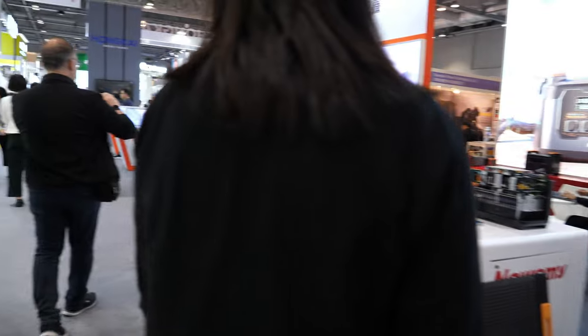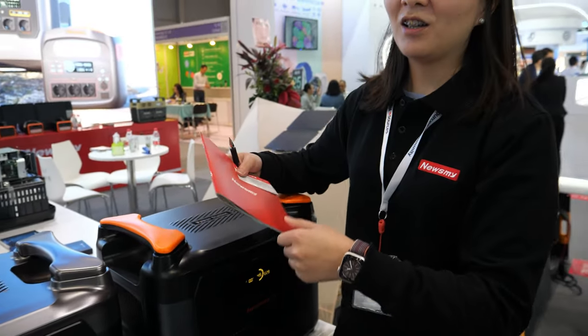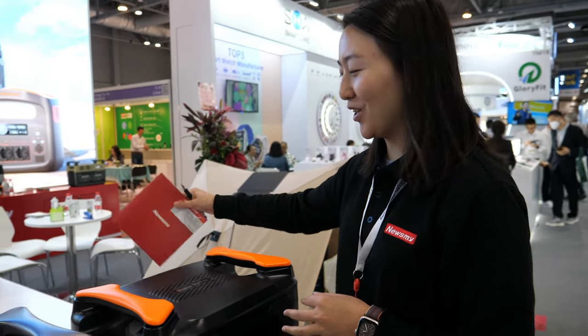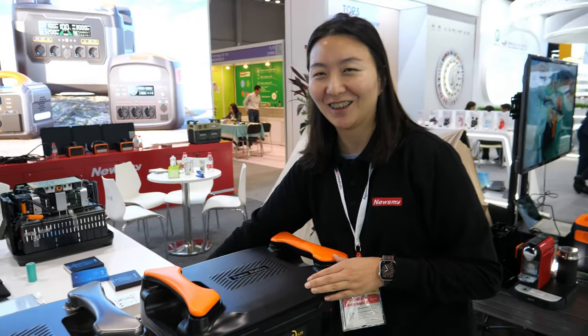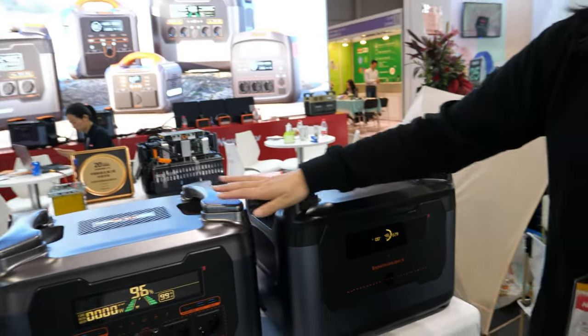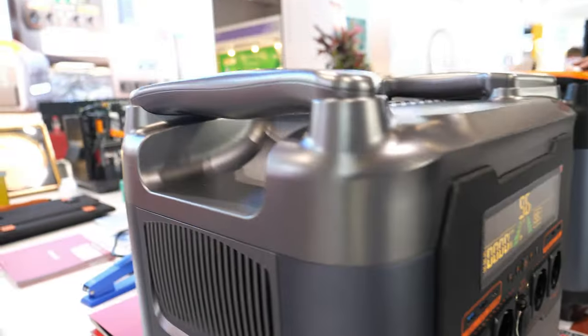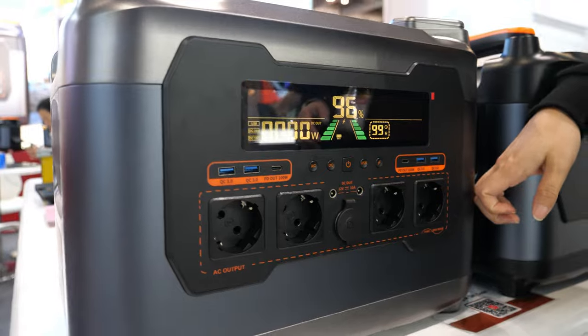What kind of price are these? All our products are the best price in the market. The 300-watt is our standard unit, and this new 2,000-watt model is a big one made with quality metal material.